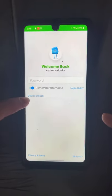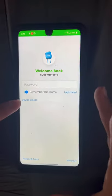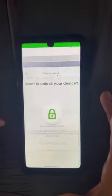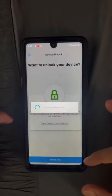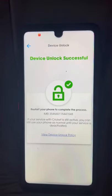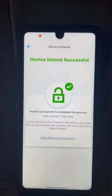If you have a Cricket phone and you're not receiving calls, open the app and head down just below the password — it says 'device unlock.' Click through that, and after you have the successful unlock, you're going to want to reset your device. That should work for any Cricket phone that you purchased.